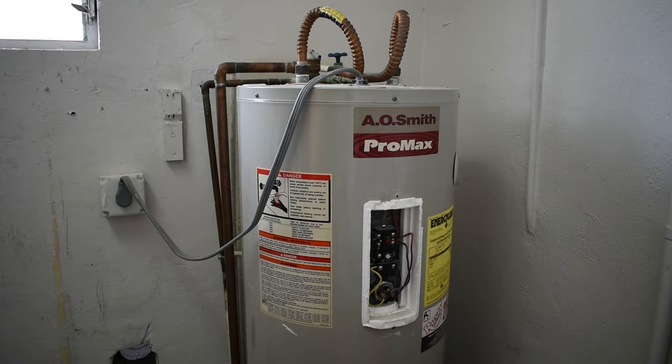Hey guys, welcome back to another do-it-yourself installation and repair video. In this video I'm going to be getting rid of my electric water heater and replacing it with a tankless that's going to be mounted on the wall right behind the heater. You'll be seeing each step from beginning to end, electrical as well as plumbing. Let's get started.